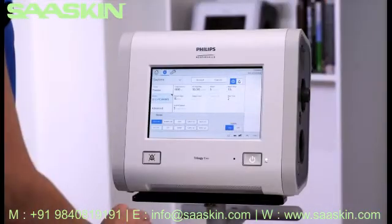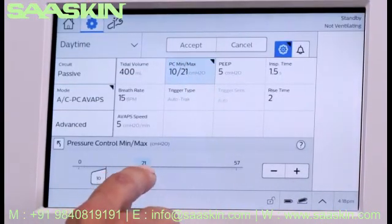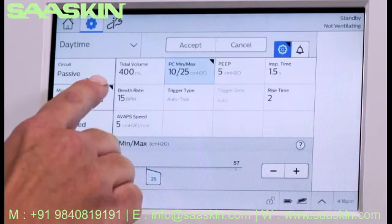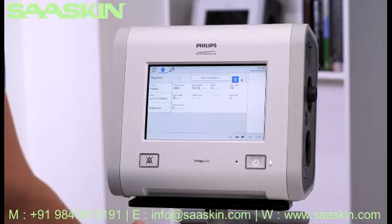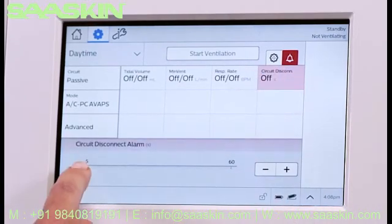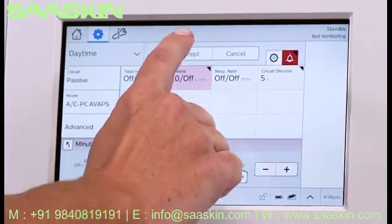Now we'll edit some of the prescription settings. Tap Pressure Control Min Max and use either the slider bar or plus and minus controls to adjust the setting. Once a parameter has been edited, a change indicator will appear in any altered setting box. To save the changes, tap Accept. To set the alarms, tap the Alarm icon to view and edit applicable alarms. In this example, we're setting the circuit disconnect and low-minute ventilation alarm. As with the prescription settings, tap Accept for the alarm changes to save.